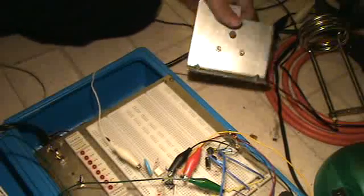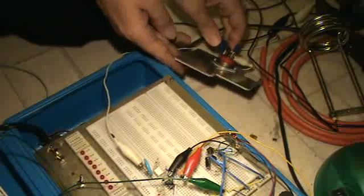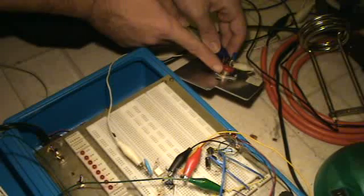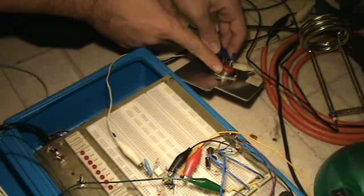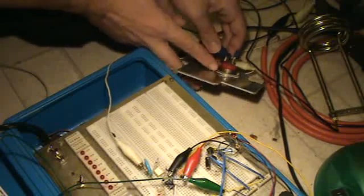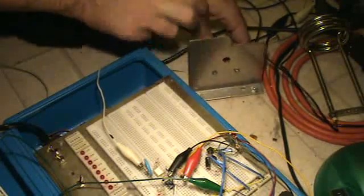Over here, out of a microwave — you can get a lot of good parts from microwaves — this is called a triac. It's basically an electronic switch, sort of like a transistor but it works in both directions. So you can get good stuff out of different circuits.